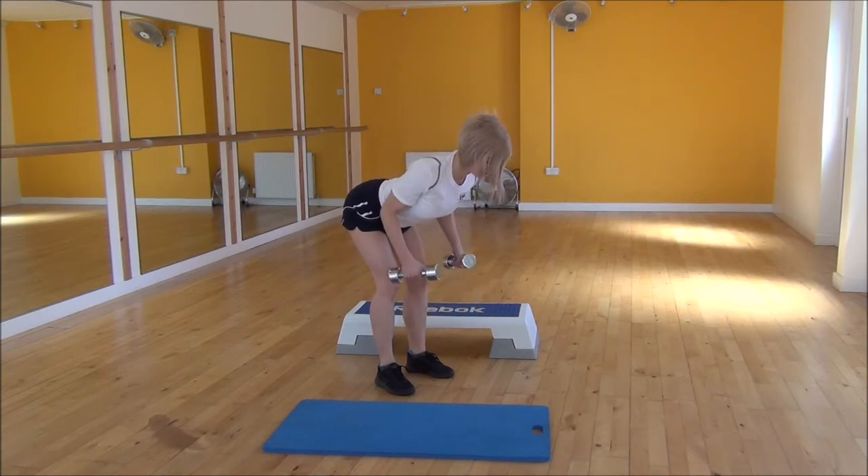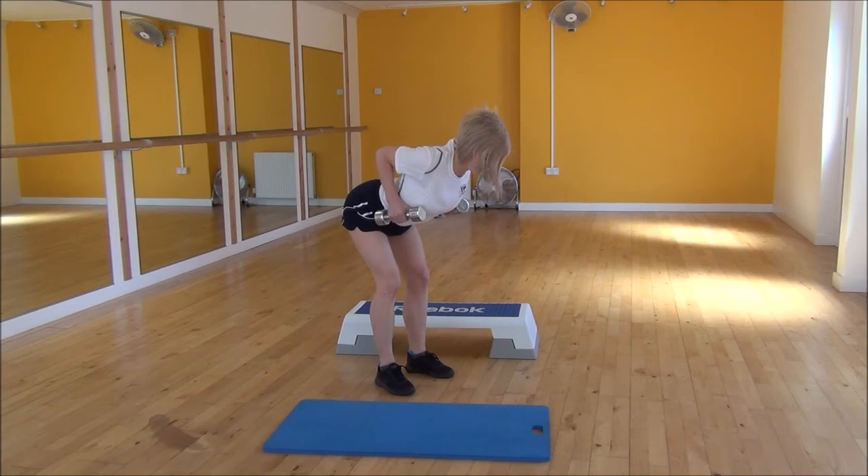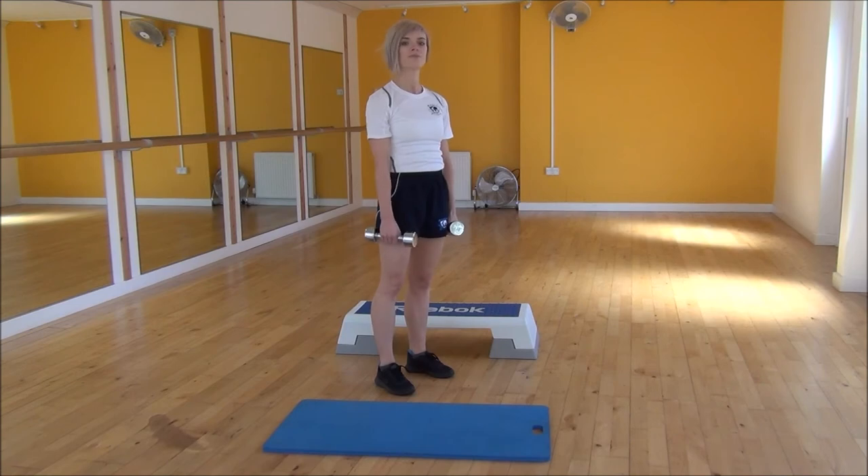Make sure that you're looking down towards the floor just to keep your neck nice and neutral. Lift it up, squeeze into your shoulder blades, and then control them back down towards the floor. And that's the dumbbell bent over row.